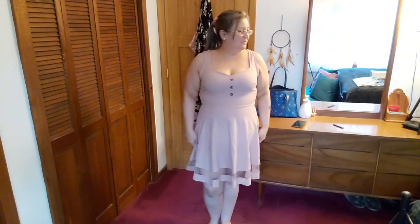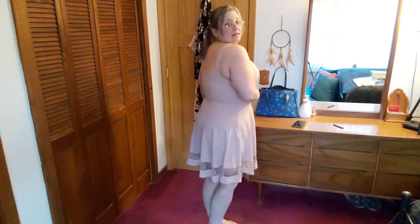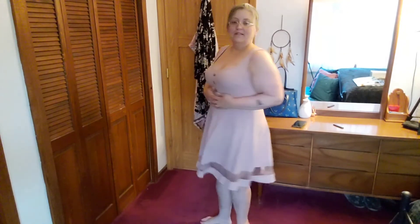Okay, here is dress number four. I like this one — it has a sheer stripe between the two layers of solid fabric. Very cute, and it's a very similar fit to the black one. I like that.